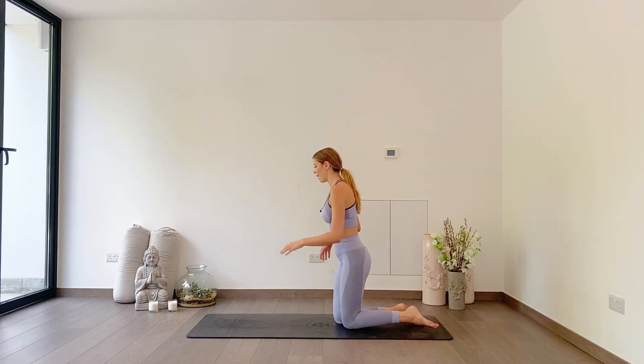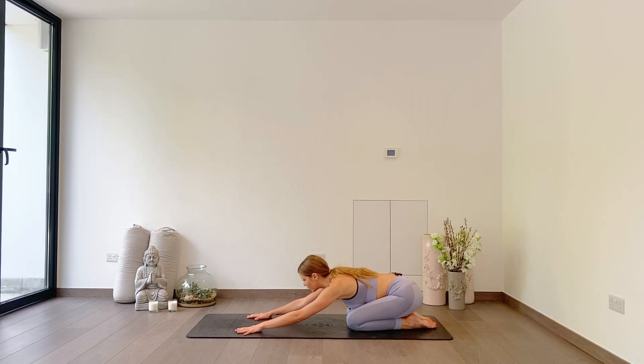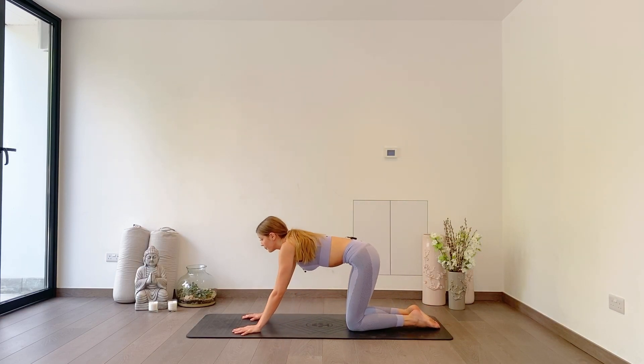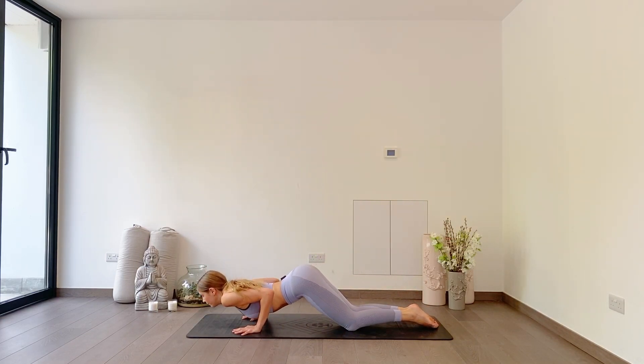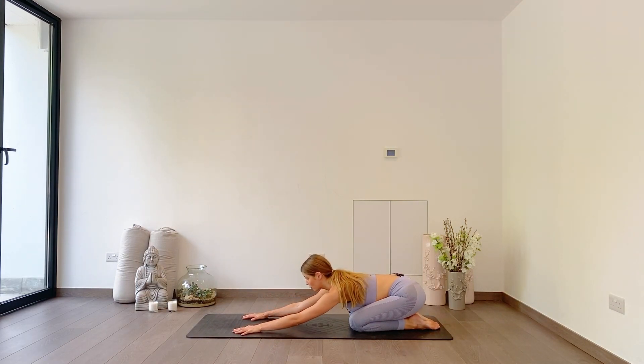Staying at the back of your mat, come down into your child's pose. We're going to do our tricep push-up to child's pose. Moving between these movements actually gives you a little bit of momentum to get lower into the tricep push-up. I'll show you one first. As you inhale, lift up, lower halfway, and as you exhale, press back. Try to keep your shoulders out of your ears, core is engaged.